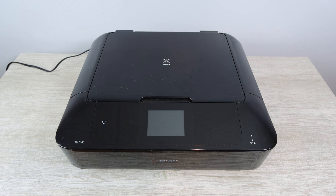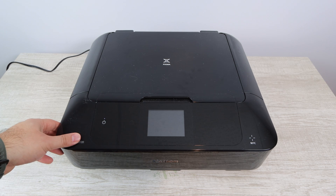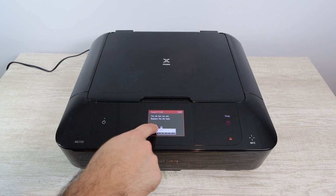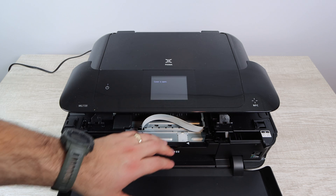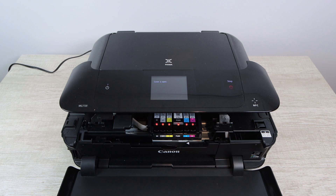The very first thing you'll want to do before anything else is print a nozzle report. The nozzle report is going to tell you what colors are not printing. If you already know that none of the colors work, you're going to do a general cleaning of all colors. If one or multiple specific colors are not printing well, those are the ones you're going to focus on. Hold on to that report for later in this process.